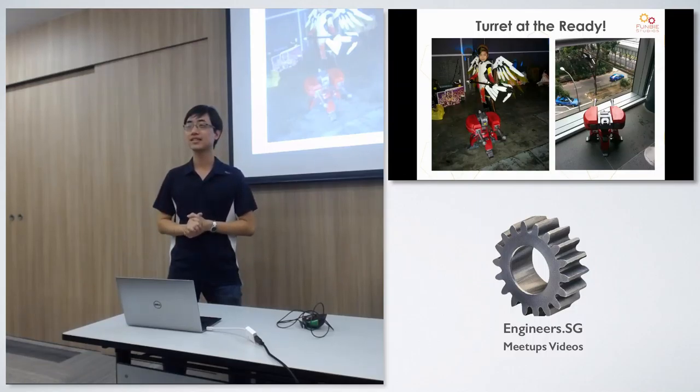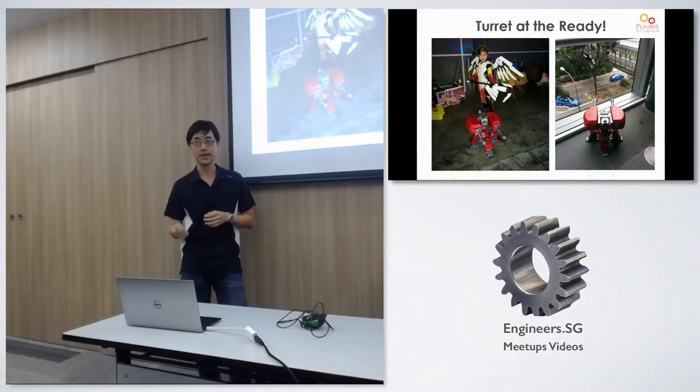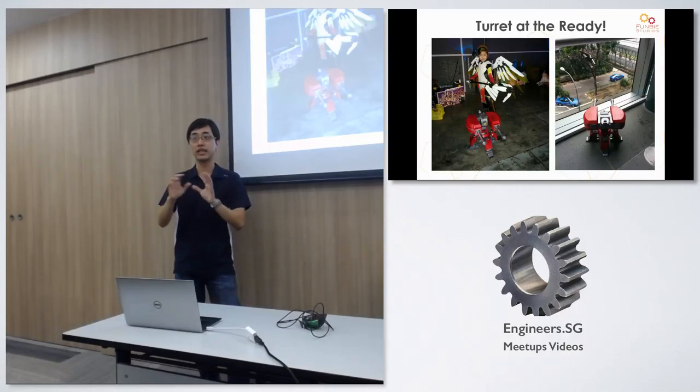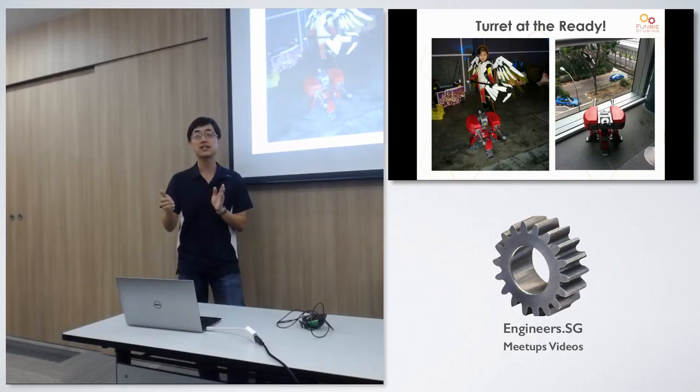Is it possible to print rubber? Not as a pure rubber, but there are flexible filaments you can print where the end result is flexible — you can bend it and everything. Things like nylon and TPU you can print. Of course those are a little more finicky to work with than standard plastics. But flexible filaments do exist — not exactly rubber, but close.